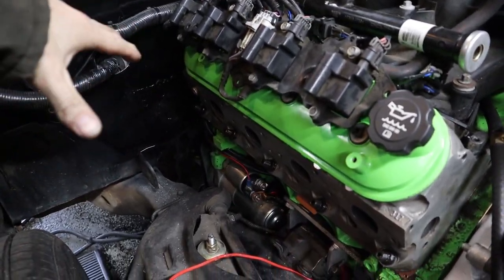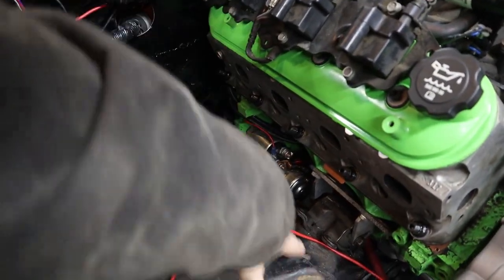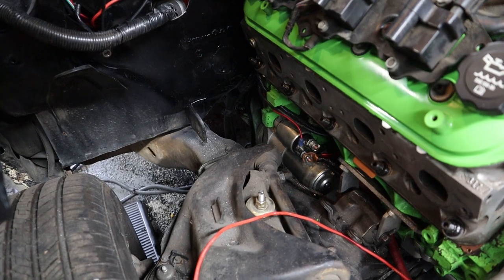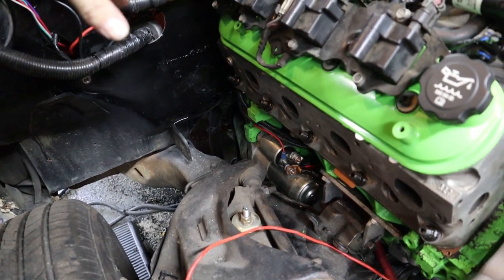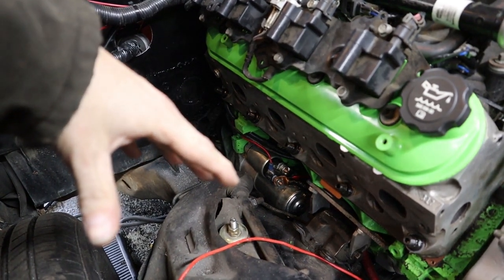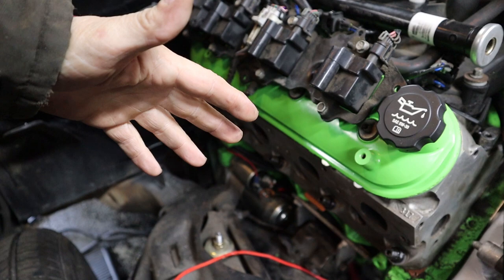You're watching this because I'm talking about headers and you may be thinking about getting a set for your LS swap as well. There are many options and obviously there's not a lot of space — I'm missing a fender well that would be coming in this general area right here, so that would also be taking up some more space.